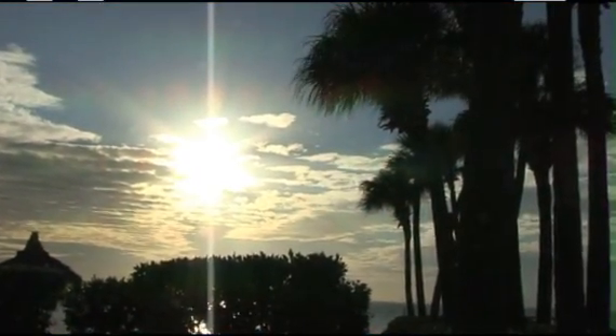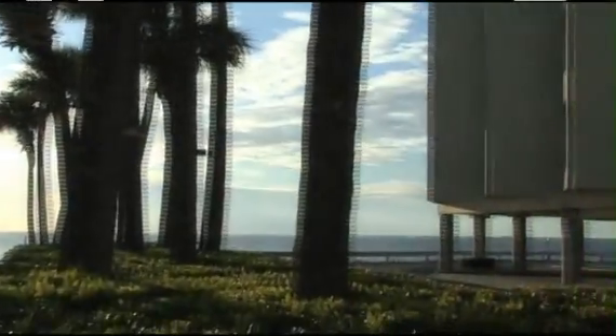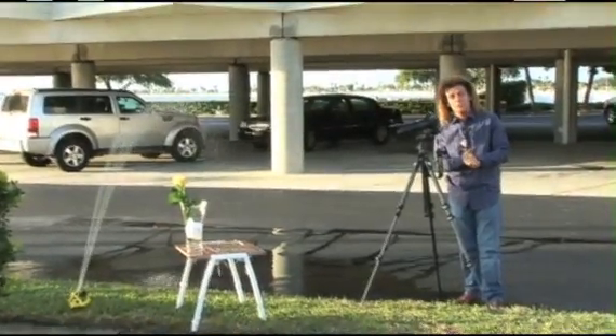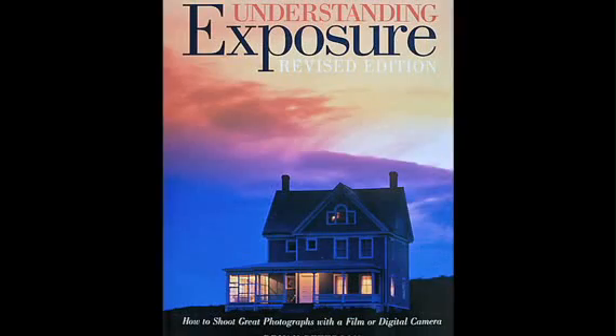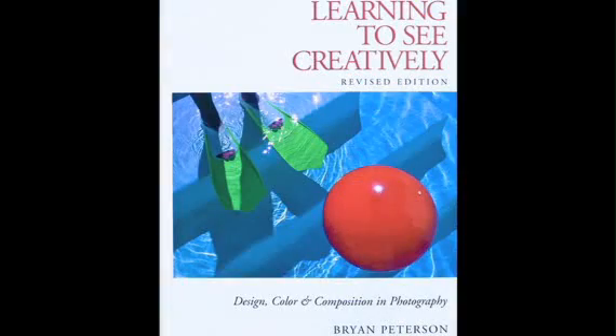Do you care enough to send the very best? Isn't that what Hallmark says, something along those lines? We all search for the perfect card for our loved ones, and I think I've got that idea for you right now. How about flowers in the rain? Hi, I'm Brian Peterson, author of Understanding Exposure, Understanding Shutter Speed, and Learning to See Creatively.